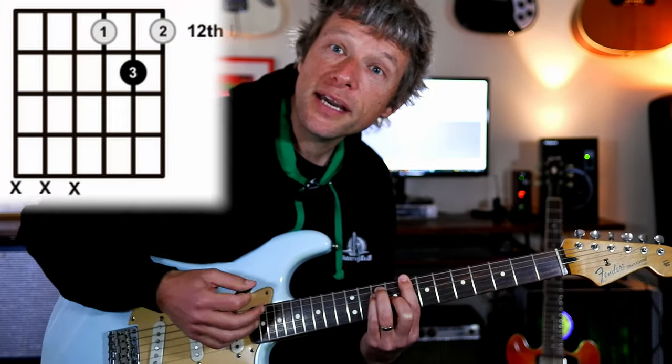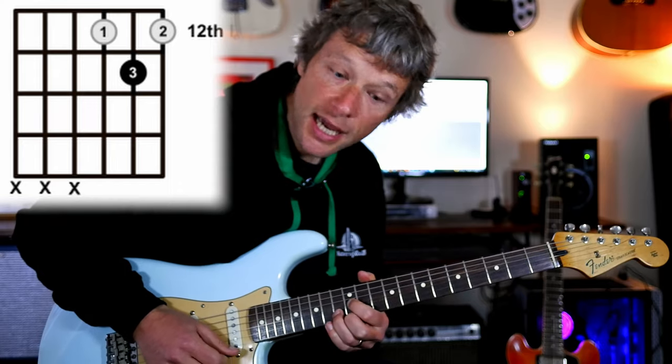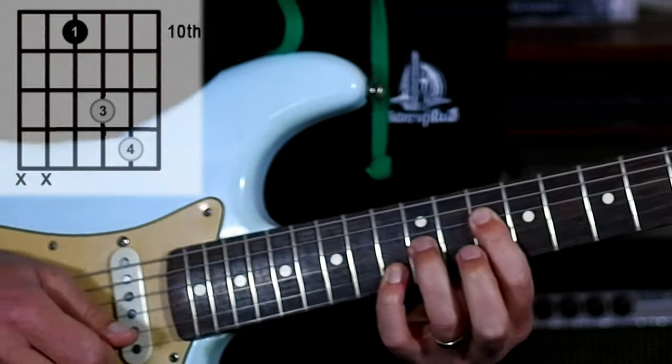And finally we're going to play a D-shaped one. There's a D shape — you could do this kind of thing where you put ten, twelve, thirteen. Bingo.